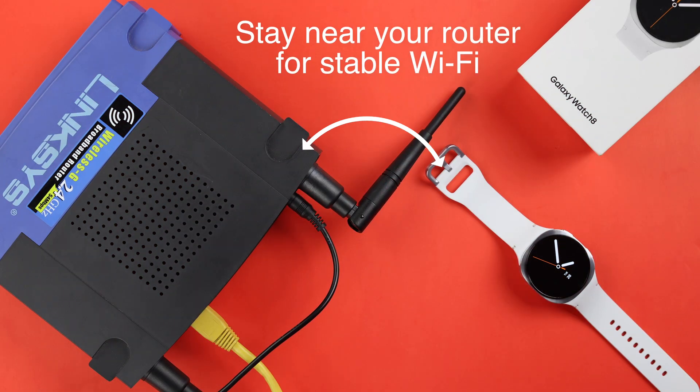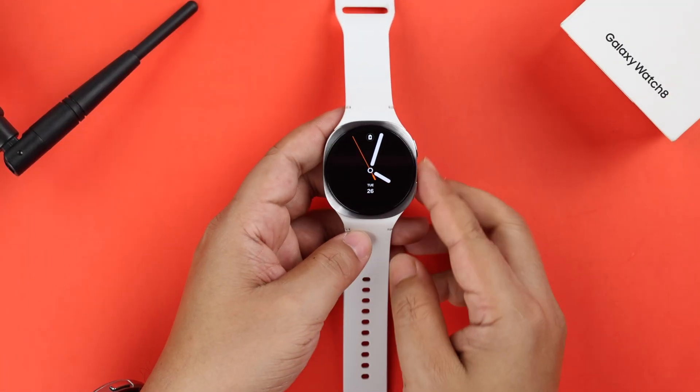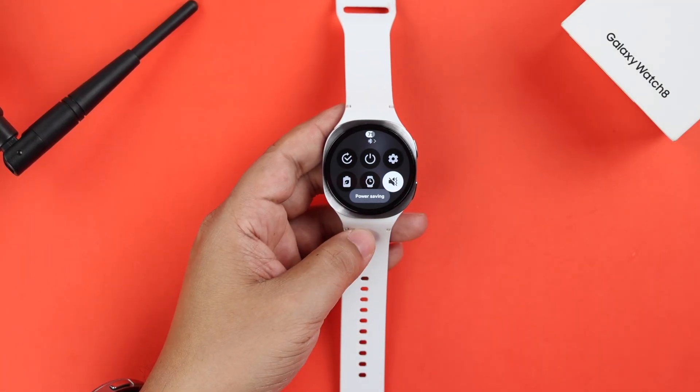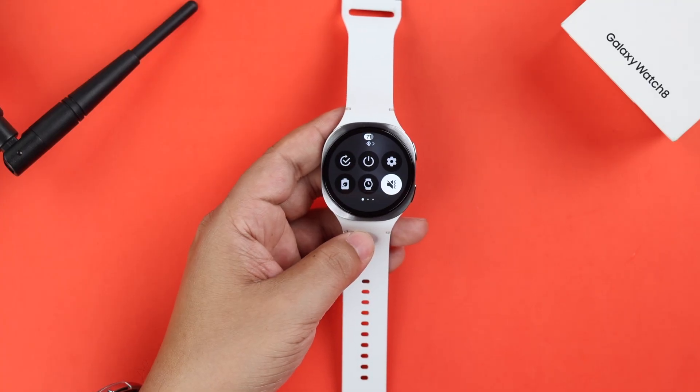First, make sure you're within the range of your router and not too far away from it. Also, if your watch is on power saving mode, disable it because Wi-Fi does not work when it's on power saving mode.